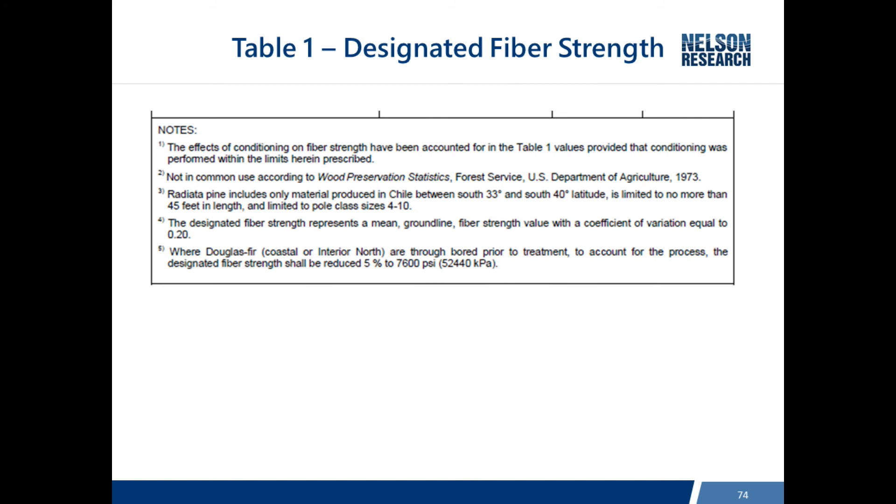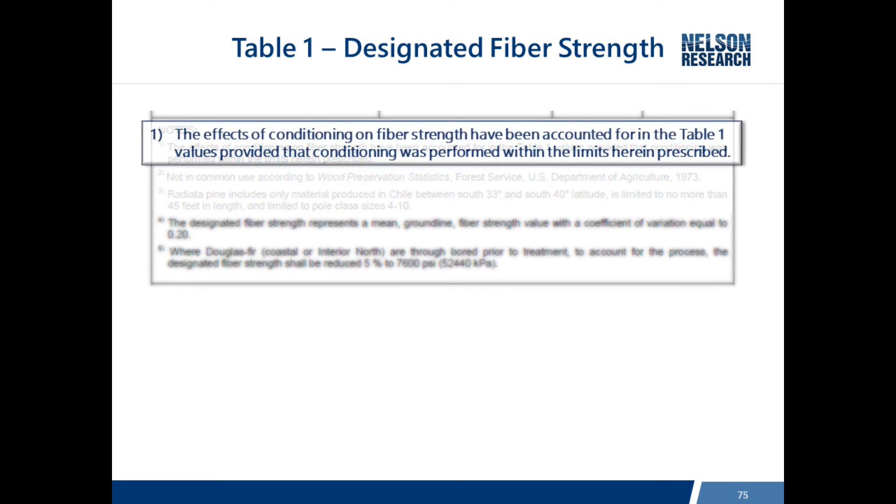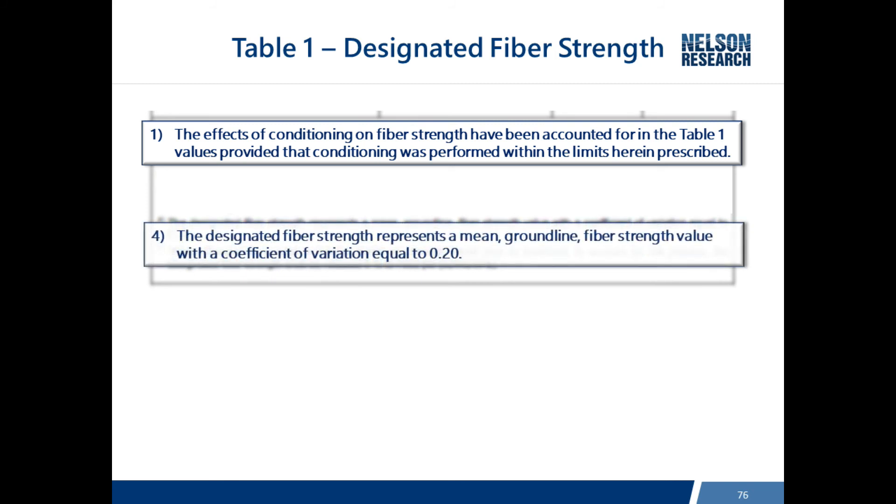Table 1 also has a range of footnotes to highlight. Footnote one states that the effects of conditioning on fiber strength have been accounted for in the table, meaning these net fiber strengths already account for the conditioning. Footnote four, added a couple of revisions ago, clarifies that the designated fiber strength for the three main species - pine, fir, and cedar - represents a mean ground line fiber strength value with a coefficient of variation equal to 20 percent.